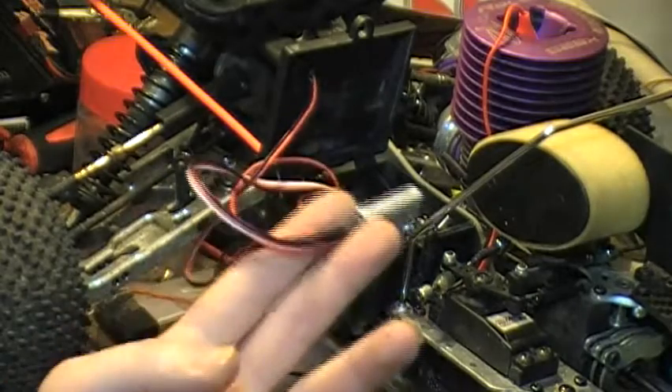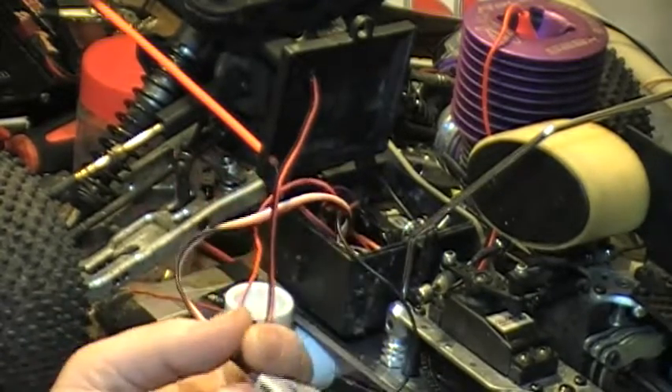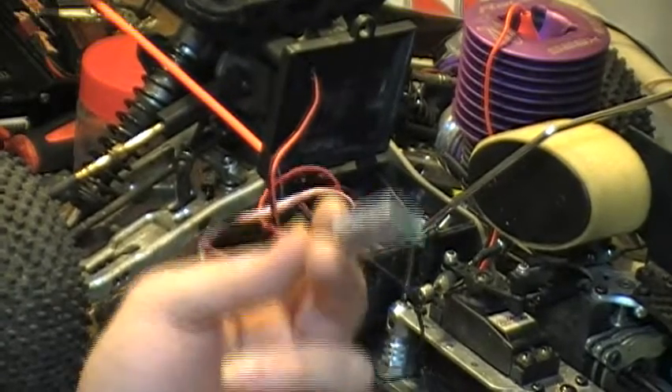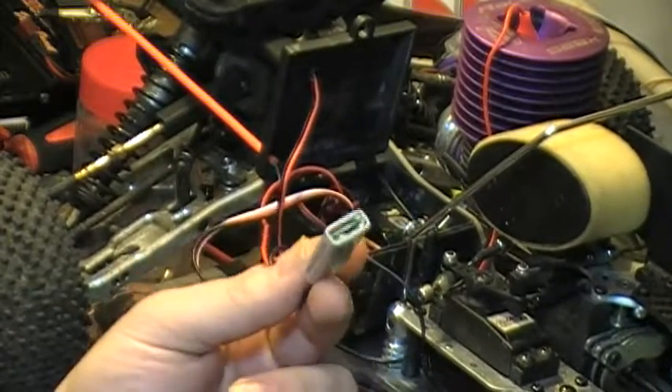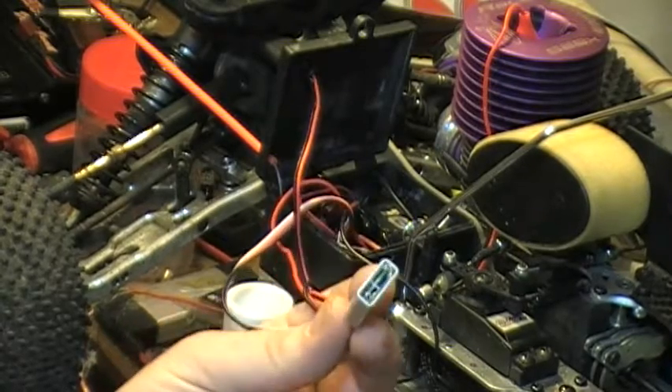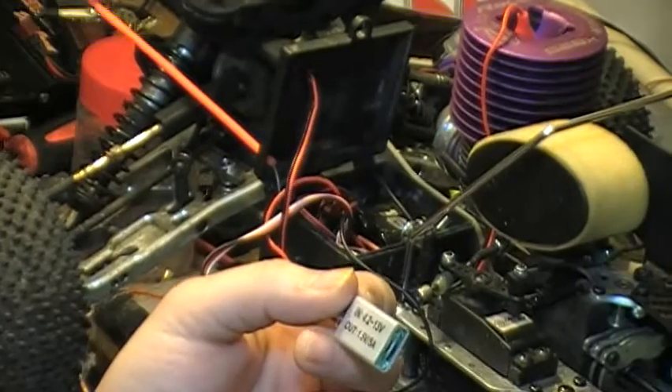The good thing about it is it also monitors your receiver pack voltage. You can set it to work for 4.8 volt packs — just 4 AA packs — or you can set it for 5-cell packs: 5 volts or 6 volts. I'll tell you how to do that in a second.